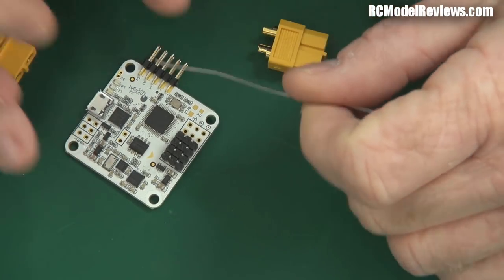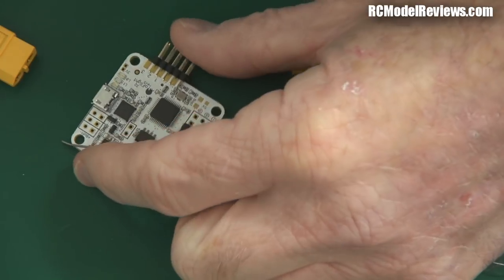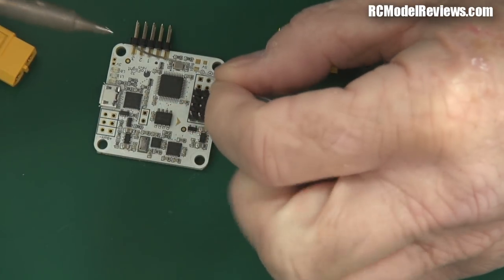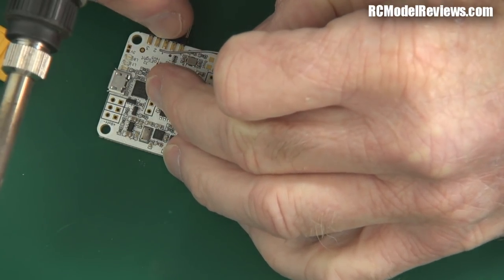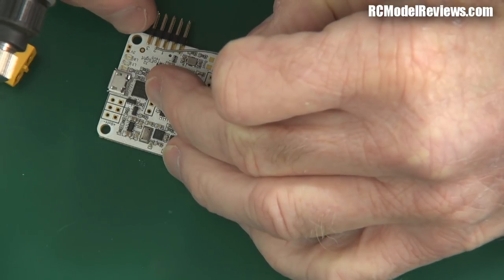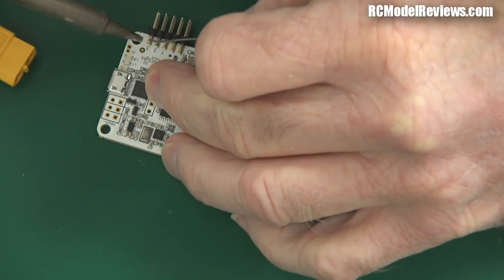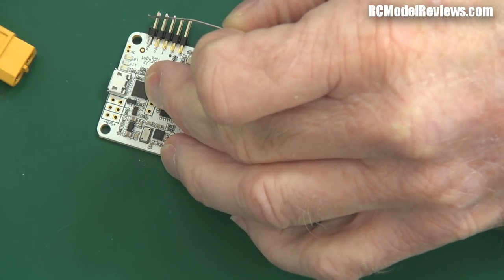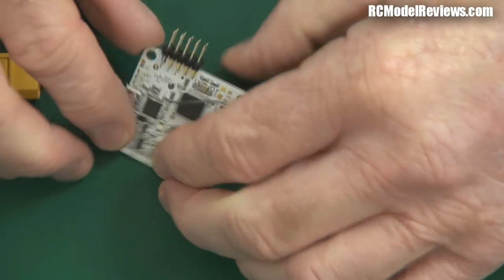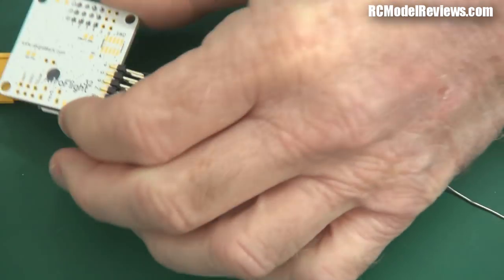It might be a bit difficult to see because I need to get my head right in here to do this. There's a bit of fiddling around to get it centred on the pads. There we go — that's one pin soldered. Now I'll make sure I get the angle right so that the other pins all line up nicely. That's pretty good, so now I can solder up the remainder of those pins.